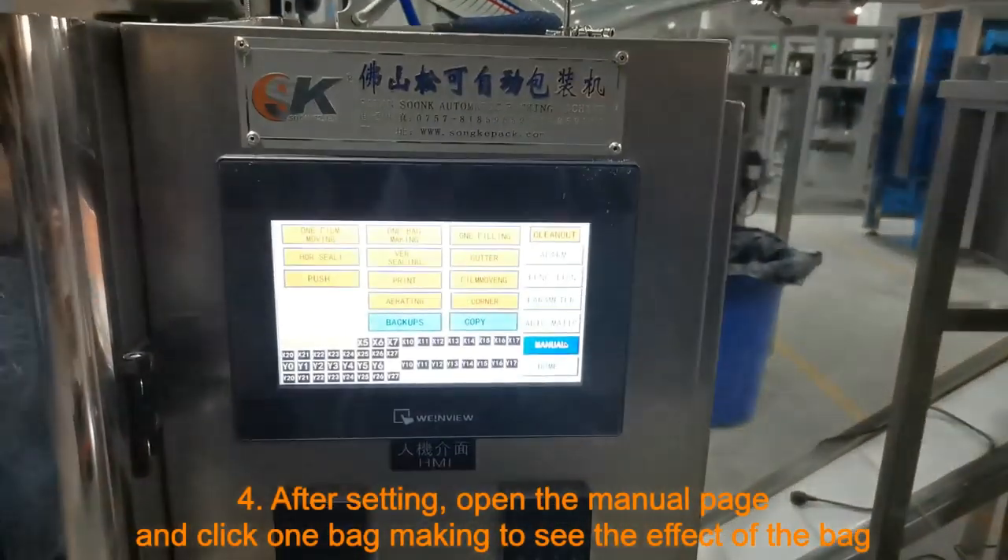After setting, open the manual page and click one bag making to see the effect of the bag. The effect of the bag includes the length of the bag and whether the date is set.